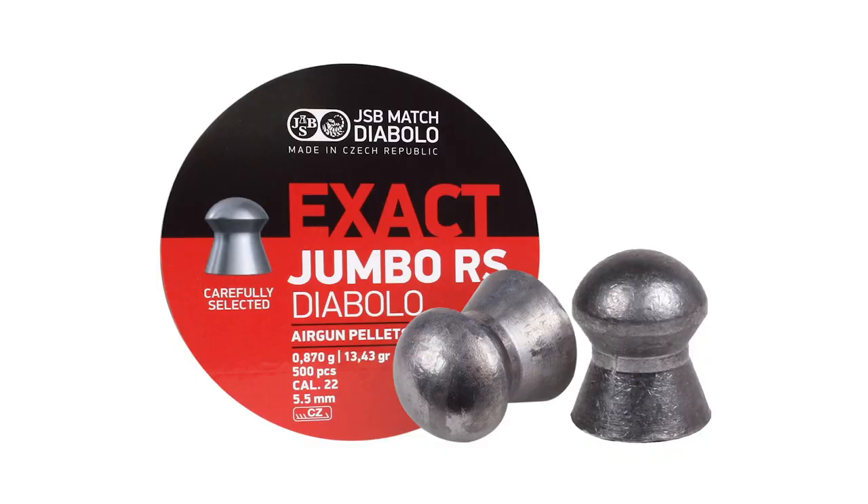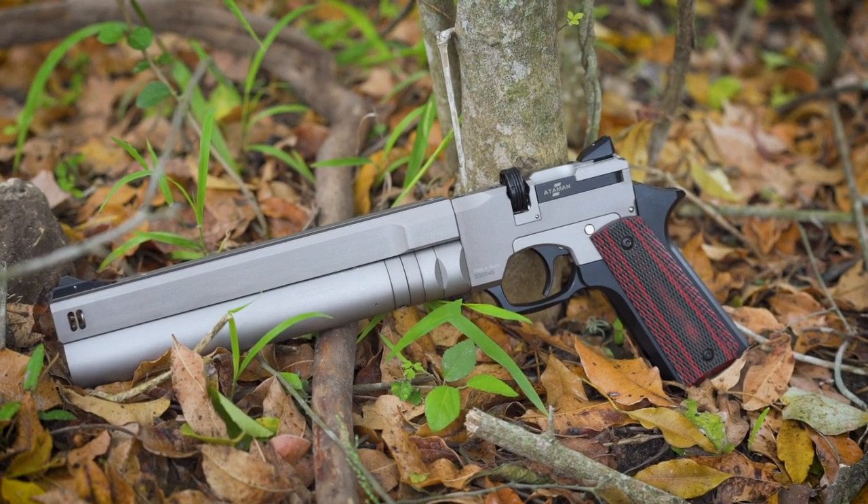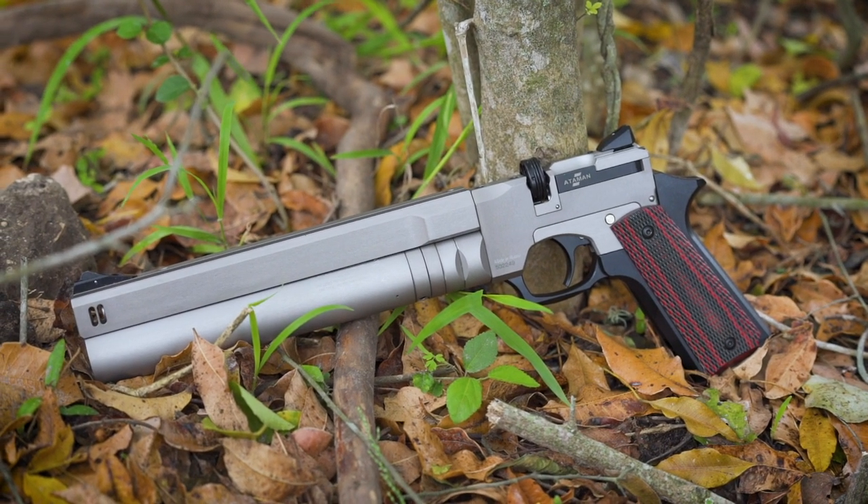I've chosen the 13.4-grain JSB RS Diablos — they're very, very light for caliber. The reason I did that is when you're shooting a pistol, you don't really need a high ballistic coefficient or that extra weight. You want to get the best speed you can without using more air, and for muzzle velocity you need something light. The RS Diablos shoot very, very well and I can get them up to about 800 feet per second, which is blitzing fast for a little PCP pistol like this.